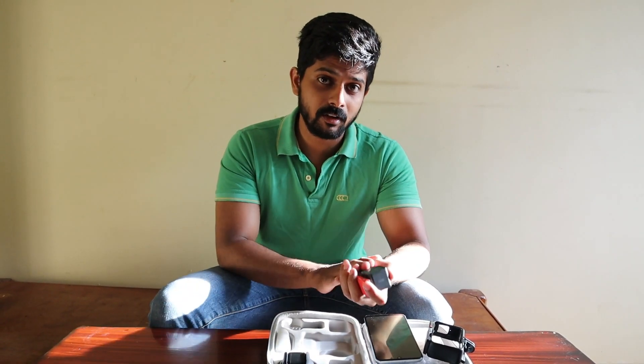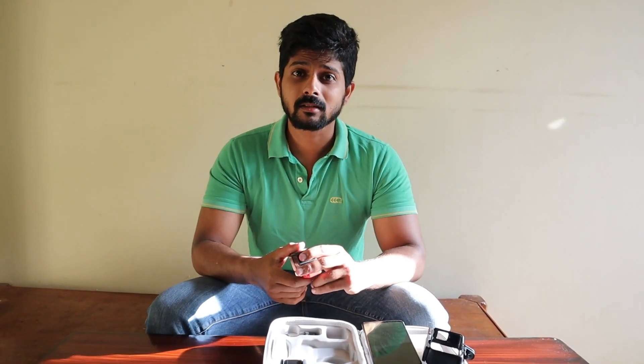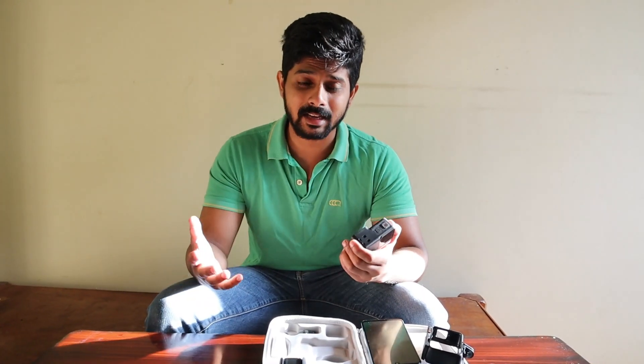After updating the software, hopefully audio clarity might be improved. Most vloggers are saying in their videos that audio clarity has become much better, and even video clarity. Editing on Insta360 is also quite easy. I don't know personally yet, but once I update this and shoot something, I'll know whether audio clarity is better or improved.